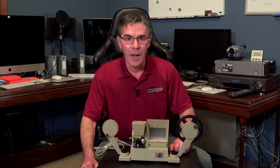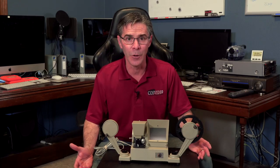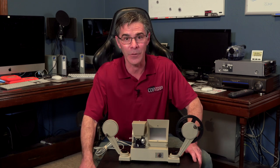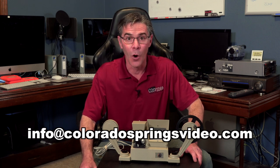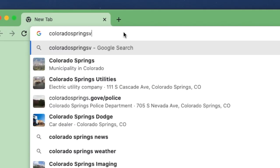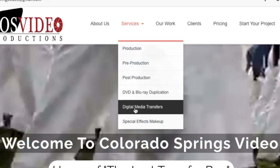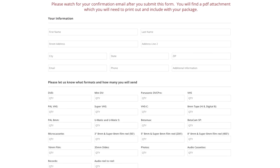This way you're not hurting your film at all. If you don't have the equipment to digitize your own film, or frankly you just don't have the time, I would love to help you out. You can email me at info@coloradospringsvideo.com, or you can go to my website, coloradospringsvideo.com. I do have a media order form that you can fill out and send to me. The contact information is in the description of this video.